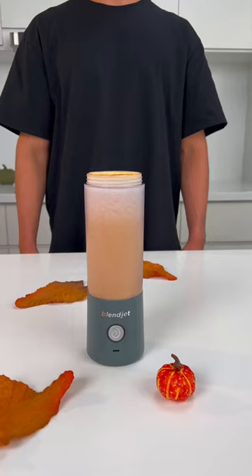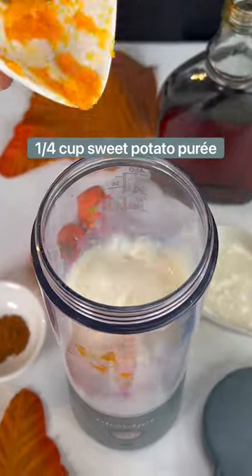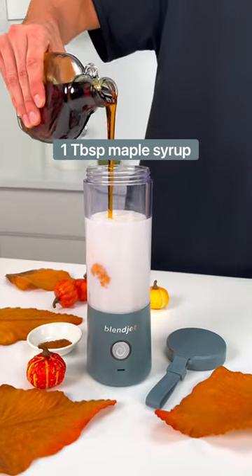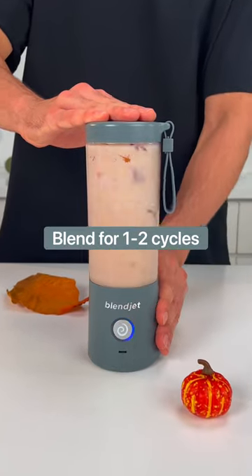Here's how to make a candied sweet potato smoothie in your BlendJet. Add your milk of choice, sweet potato puree, your yogurt of choice, maple syrup, cinnamon, and ice to the BlendJet and blend for one to two cycles.